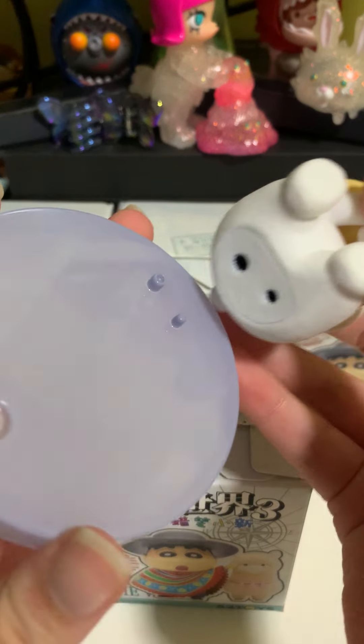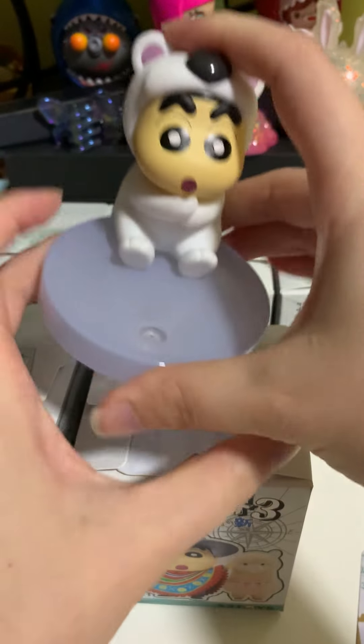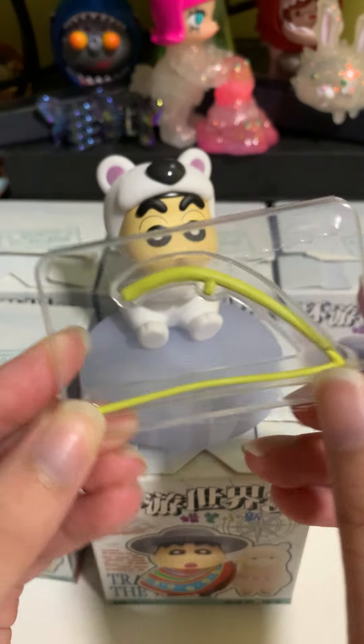So you just have to follow the holes — one big, one small. You just have to follow accordingly and just fix it in like so. And the fishing rod is protected by this plastic case.